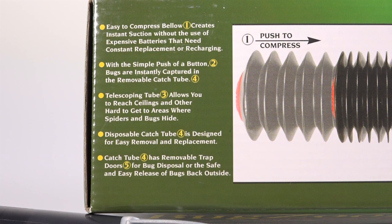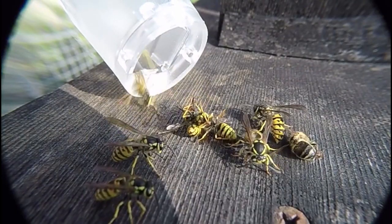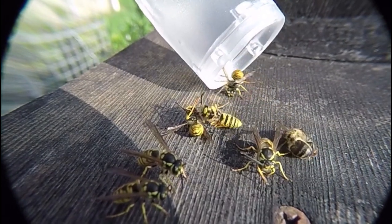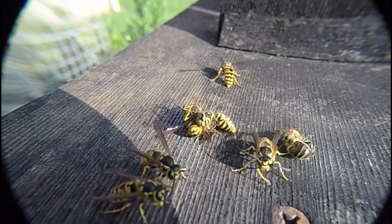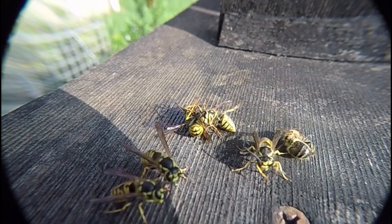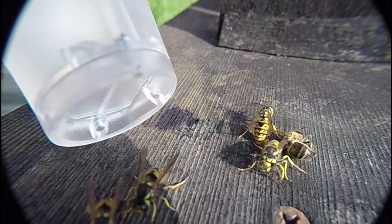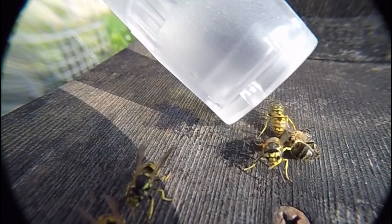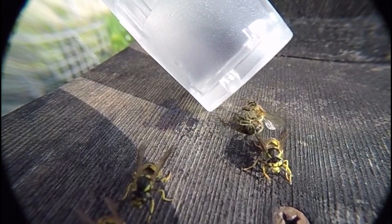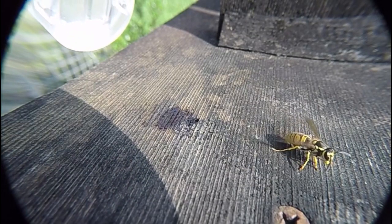Yellow jackets harass my honey bees and they're always at the grape jelly feeder. These slow-motion sequences show how it performs — you have to be right on top of the bug for it to work effectively. These bugs were a bit lethargic from the cold, and the suction really isn't that great, at least for yellow jackets.